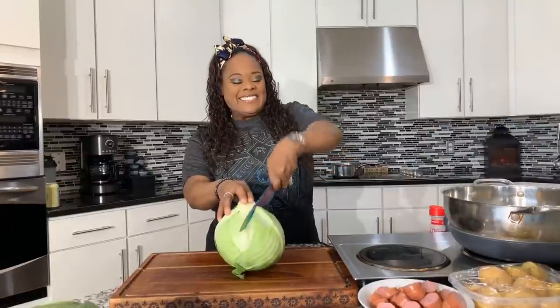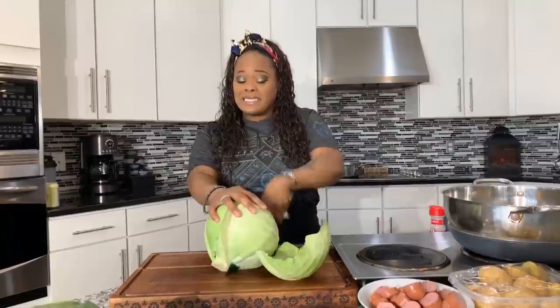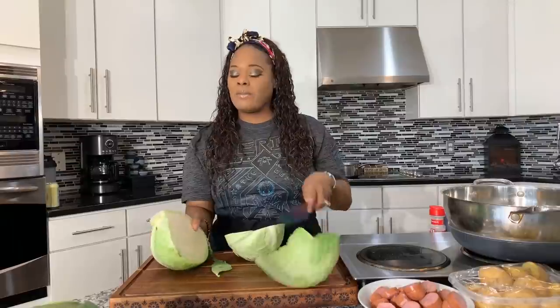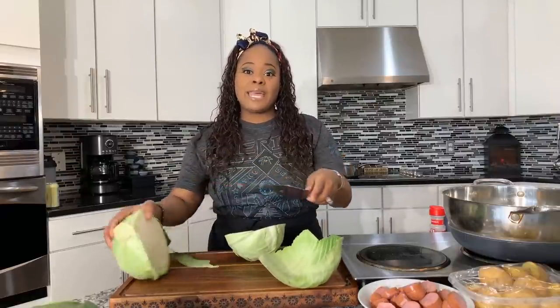Let's cut some cabbage. You need a little elbow grease to do this, and sometimes it's okay to ask someone for help because it can be a little difficult. We're going to slice it just like so, and right here where the core is, we're going to cut that out by making a triangle cut and pulling that part off.